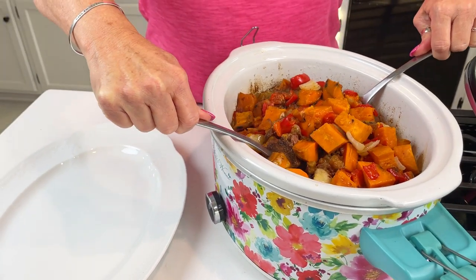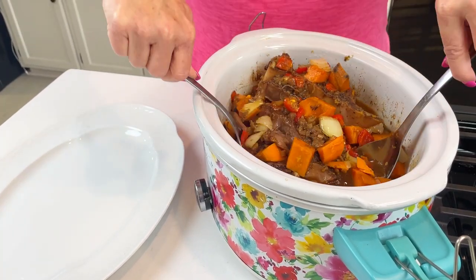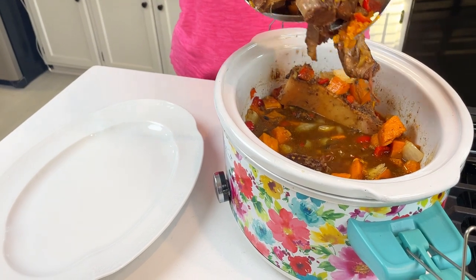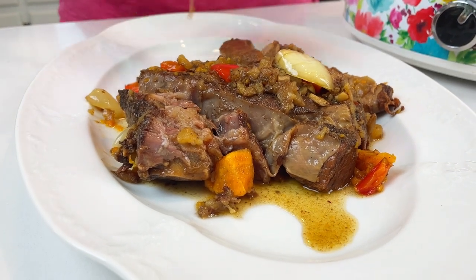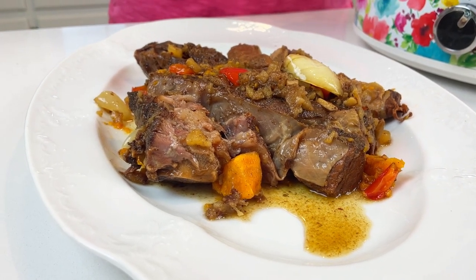Look — my roast is falling to pieces, and that is a wonderful problem right there. I actually put my roast in the crock pot frozen. Normally I don't do that — I like to have it thawed out — but I forgot last night to lay it out and I definitely wanted to make this today, so I just went ahead and put it in frozen. That's something you can do. The main thing to remember is if you start with the meat frozen, you're going to have to add a little bit more cook time since it takes a while to thaw.